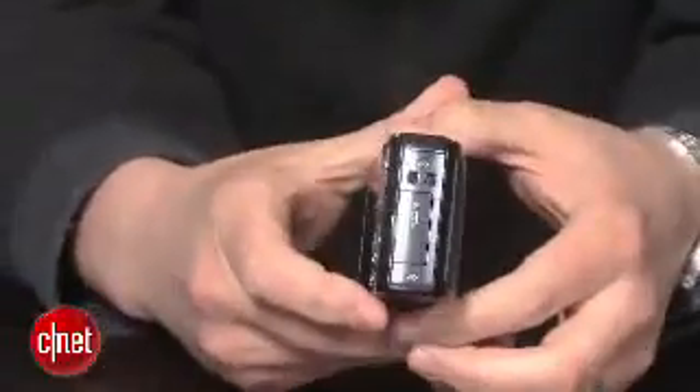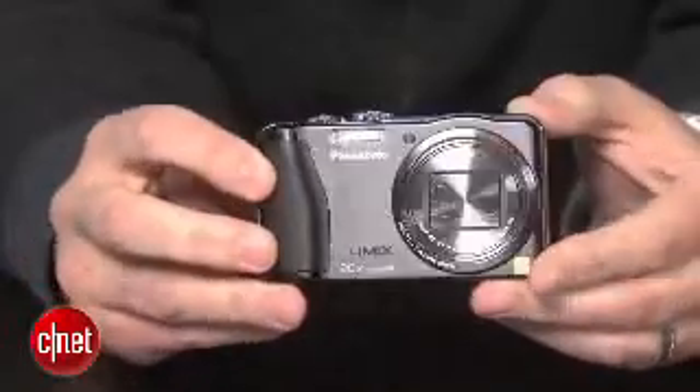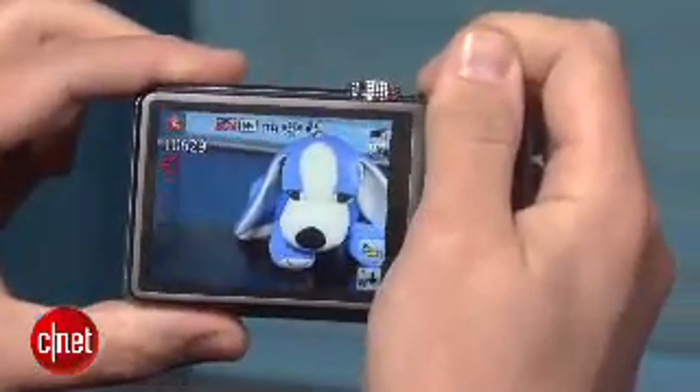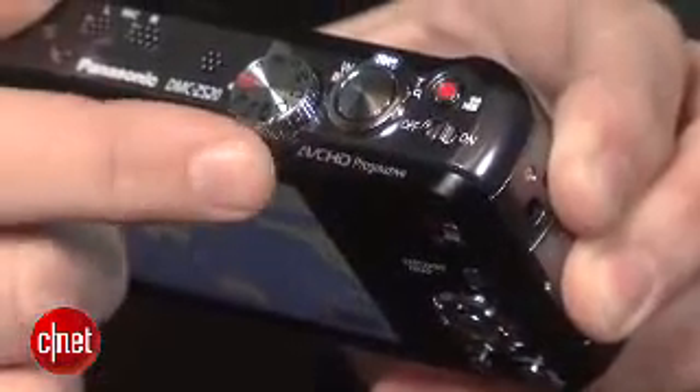Of course, the ZS20 is more than just a long lens and a skinny body. It's got a new 14 megapixel high-sensitivity MOS sensor and Venus Engine image processor that will burst shoot at up to 10 frames per second at full resolution and let you capture full HD video at 60p in AVCHD format.